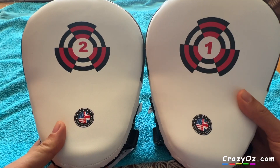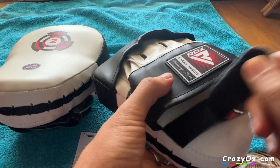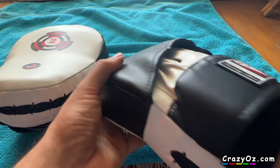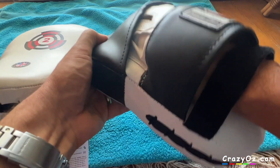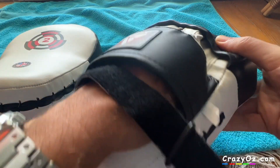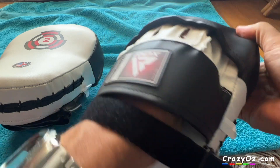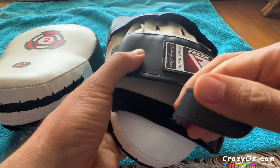I think that's a mistake by RDX — they should have definitely put it in the center. It's got a strap, and you can use either hand in the glove. I can put my right hand in and it feels comfortable; I can also put my left hand in and it feels comfortable too. It's got ventilation holes as well.